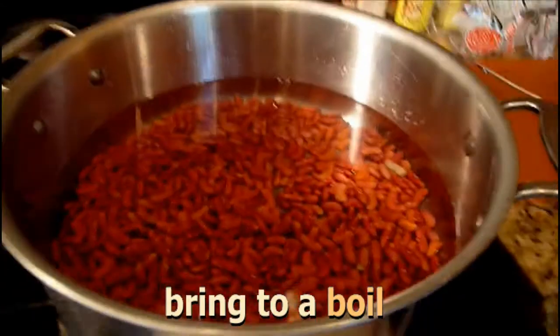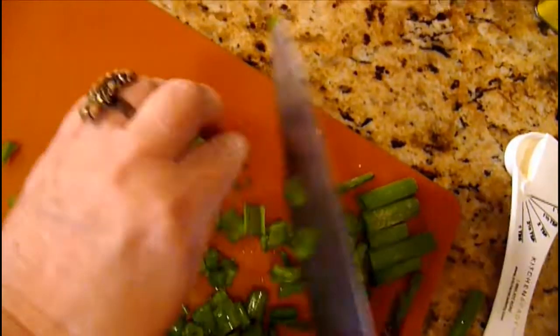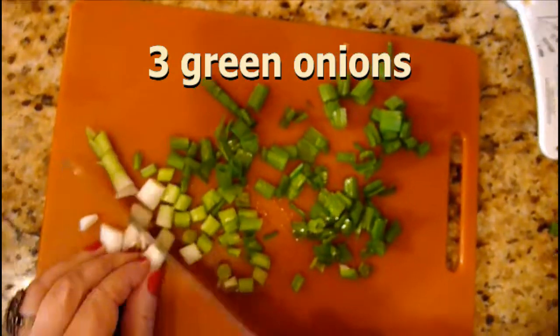We've turned the heat on, we're going to get the water going, and then I'm going to be chopping green onions — I've got to be careful not to chop my finger off. Now we're going to chop three stalks of celery. I'm a big fan of celery, so some people may not like as much, but I love celery.